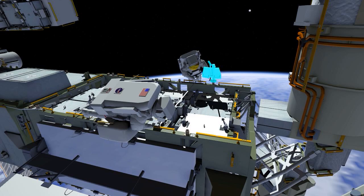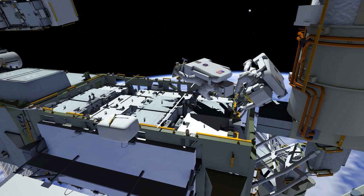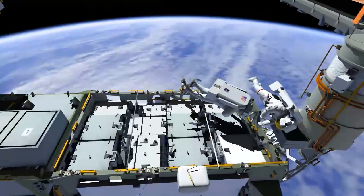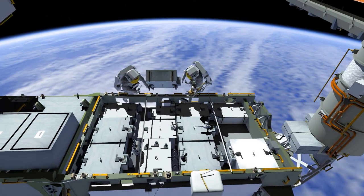Throughout the EVAs, Bob will need to move his foot restraint to reach each battery. Next, the battery in slot two is removed and translated over to the pallet.